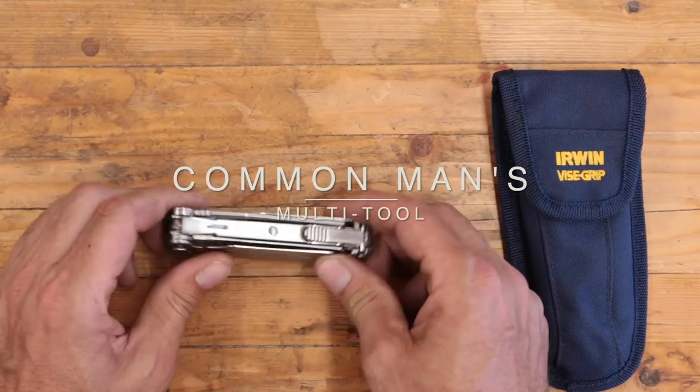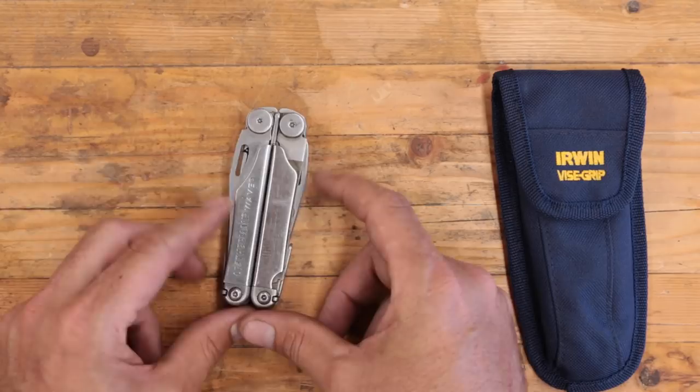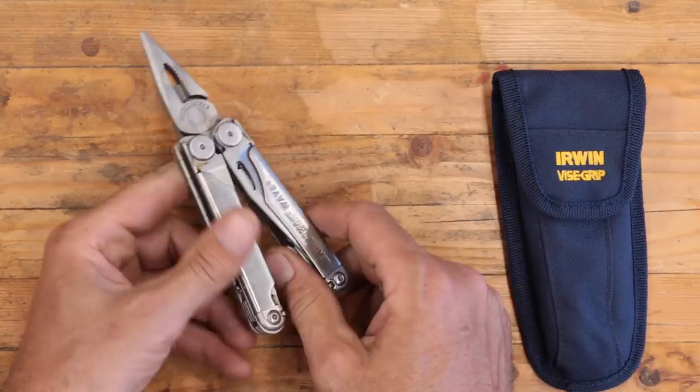Multi-tools. It's taken me a long time to warm up to multi-tools, but I am on board. I get it. I have been regularly carrying one, or at least if not carrying it, having it close by. This is my first multi-tool, and this is an excellent one.